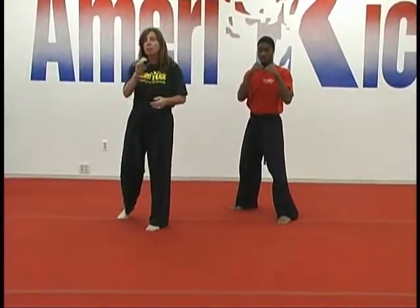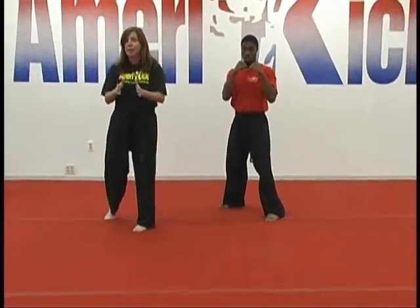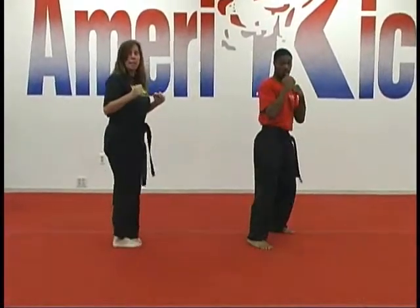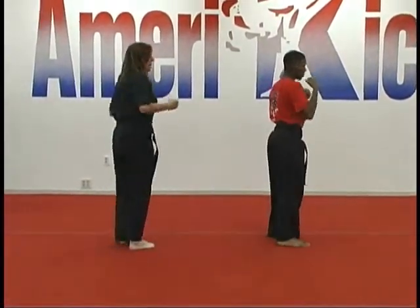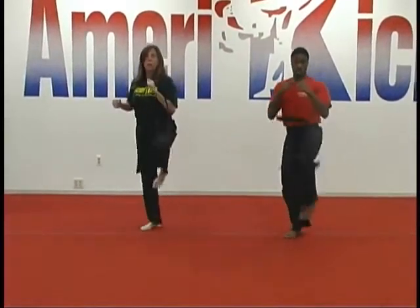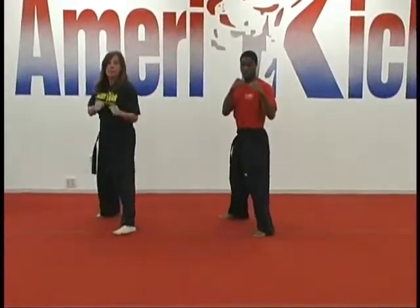Then we're going to do the same combination going forward, planting down each time so they understand the difference between the side kick and a rear kick. So do front kick, side kick, rear kick, and then they cover out. They'll be on the opposite side — again front kick, side kick, rear kick, and cover out on the opposite side.